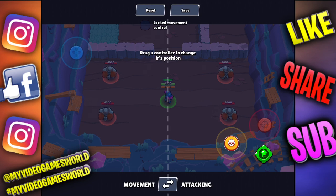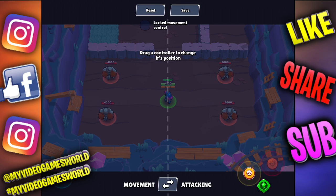Edit Controls takes you to a window that shows movement on the left-hand side and attacking on the right-hand side. You can reset these buttons by pressing reset. The movement joystick you can move anywhere, but you can't go to the right-hand side with it — you're stuck at 50%.